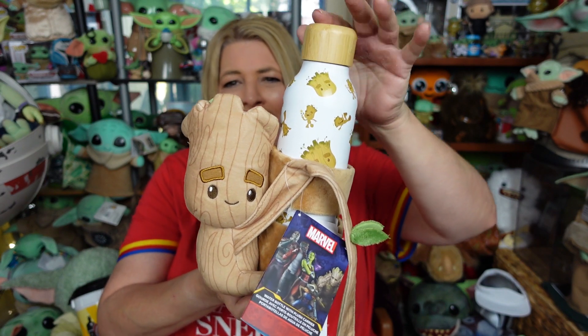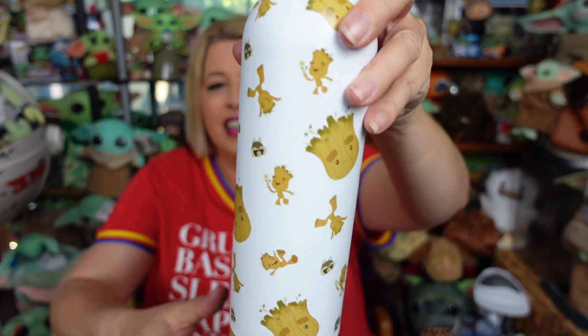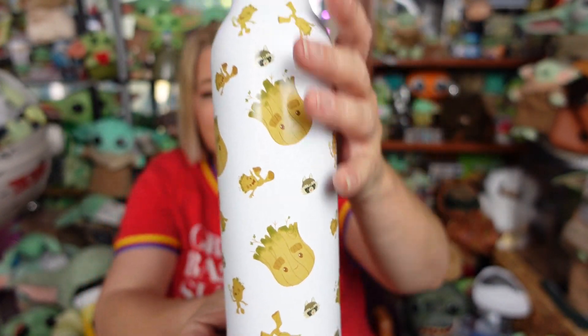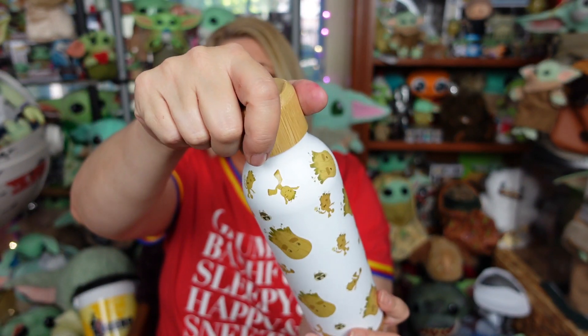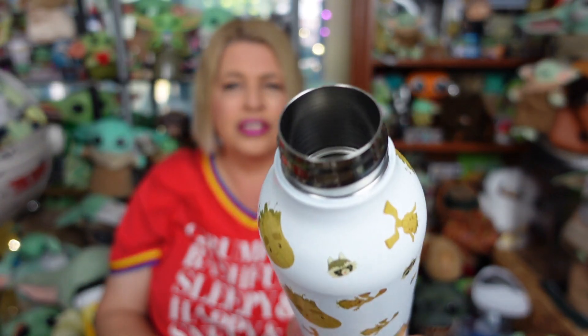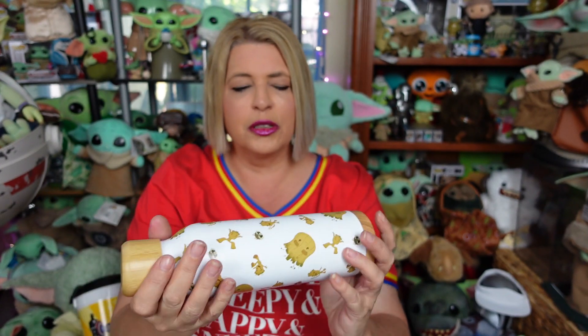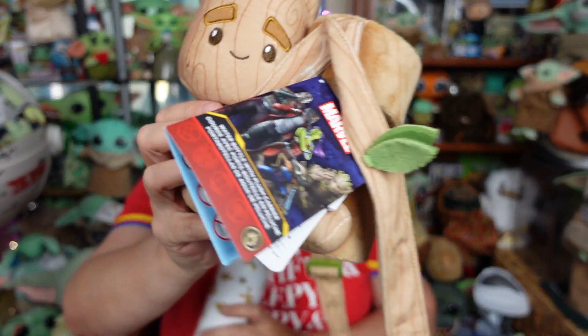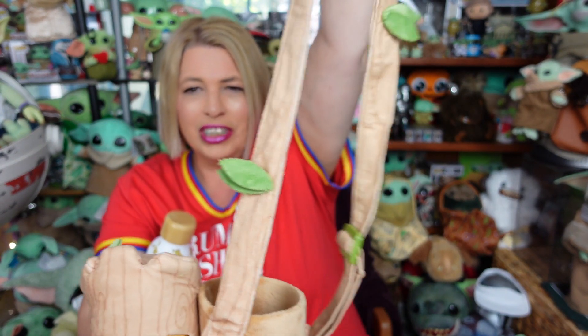I'm gonna start with the Groot tumbler — it's a tumbler and a carrier. It is the Groot plush carrier with steel tumbler. How super adorable is he! So it's a really cool stainless steel tumbler with a Groot and Rocket pattern around it. It's double-walled, which means it will keep your drinks colder and warmer for a longer time. It's got a little bamboo screw-on lid — super adorable, so no straw on this one. It does have a little piece of rubber to keep anything from leaking. His arms go into the strap, with little leaves all around the strap.